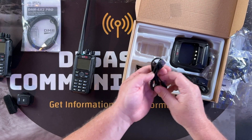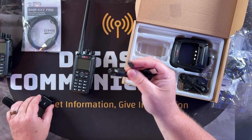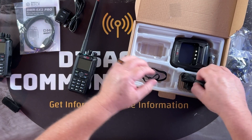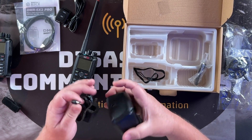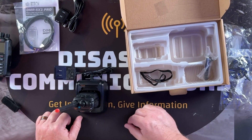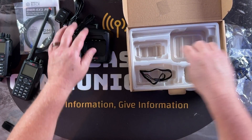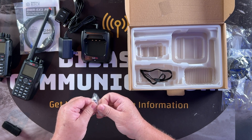It comes with a USB charger for the Bluetooth PTT button, and what I like is it actually comes with two of them — so you can plug one in and still have the other for your other devices. I've always liked the big charging cradle on this: plenty of space, solid construction, feels great. You just drop the radio in there — you get a red light when it's charging and a green light when it's done.